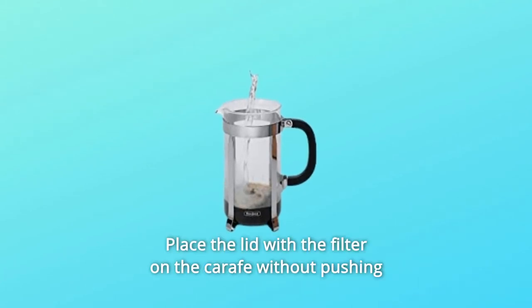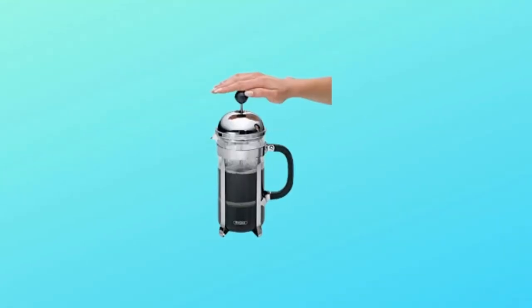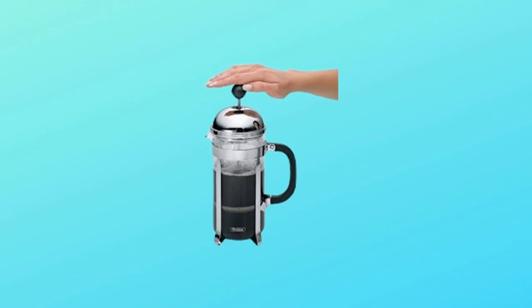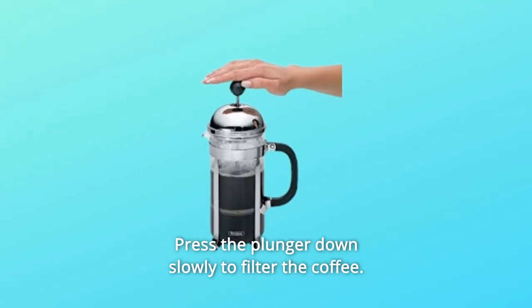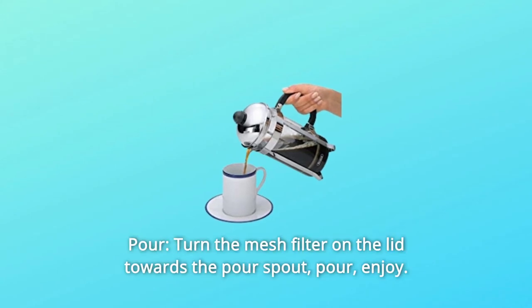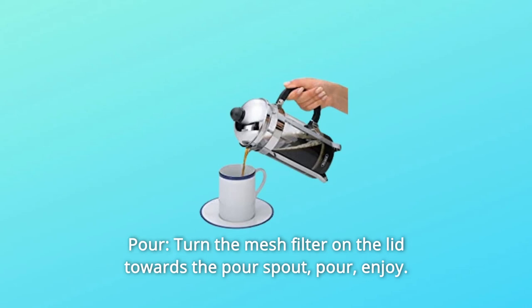Place the lid with the filter on the carafe without pushing down the plunger filter. Number 3: Filter — allow the coffee to brew for 4 minutes, then press the plunger down slowly to filter the coffee. Number 4: Pour — turn the mesh filter on the lid towards the pour spout, pour, and enjoy.